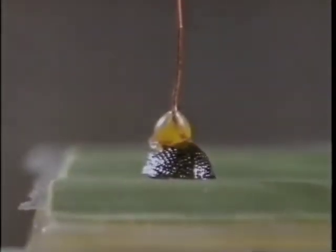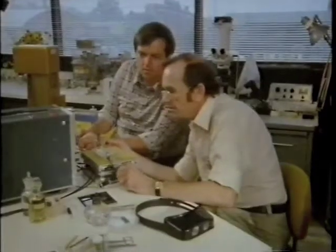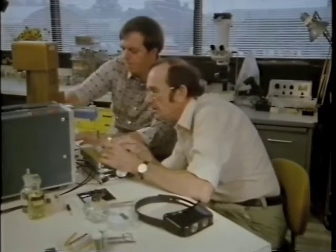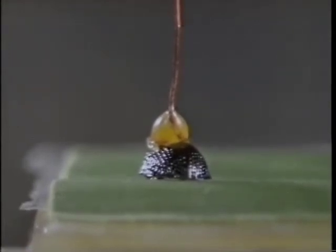The pull begins rising — still holding on — rising, rising — one gram — there it goes. They try the same beetle again, release the pull, bring the platform back to horizontal. It attaches again. The pull rises: one gram, still holding; one and a half; passing two, still holding; two and a half; almost three — three — and that's it.